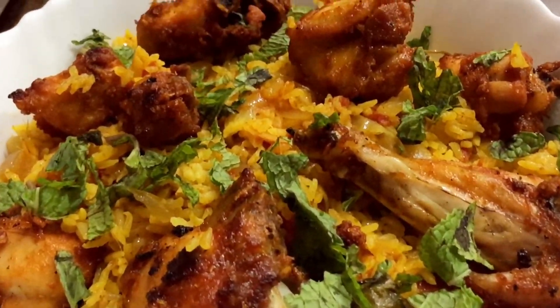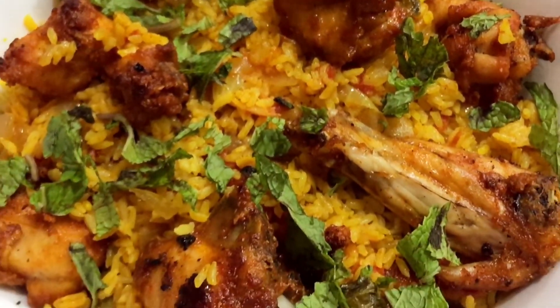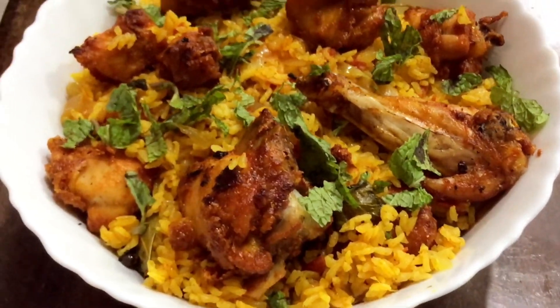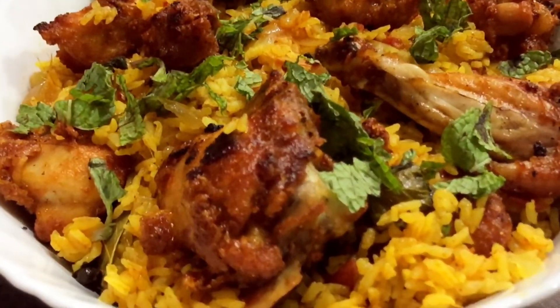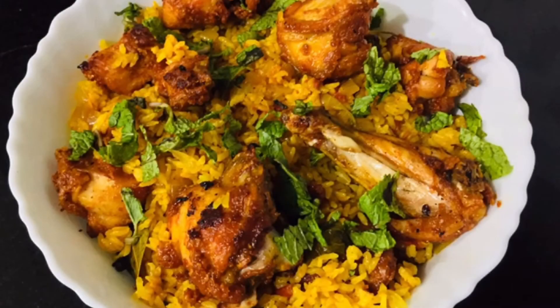And there you go — you have your kebabs ready and your kushka or biryani rice. The aroma of this rice and chicken kebab is incredible. You must try this at home because it's very simple, easy, and very flavorful. If you like this video please subscribe to my channel and like the video. Thank you!